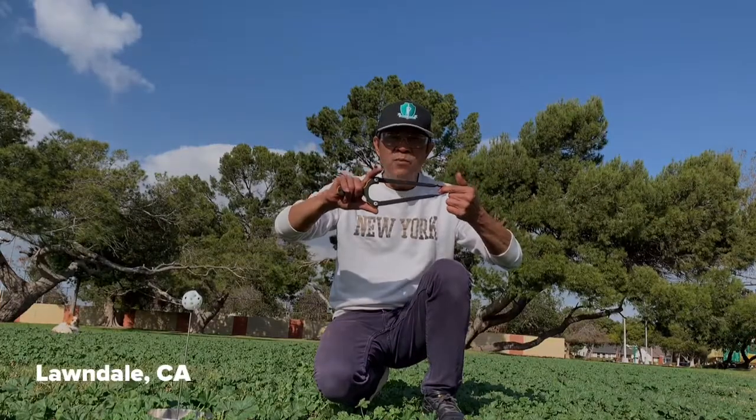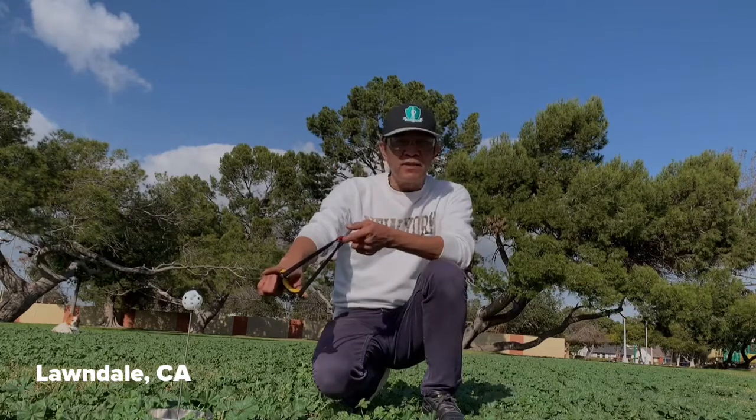Alright folks, once again Foamster bringing you another flip clip, getting ready to hit my target. Let's do it folks.